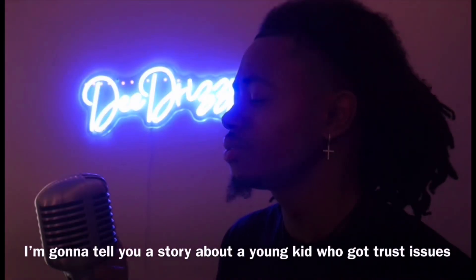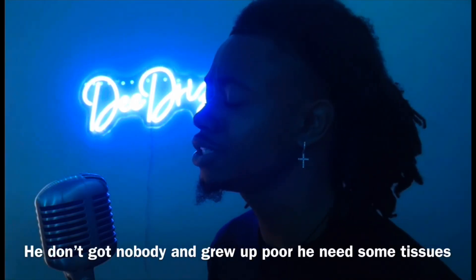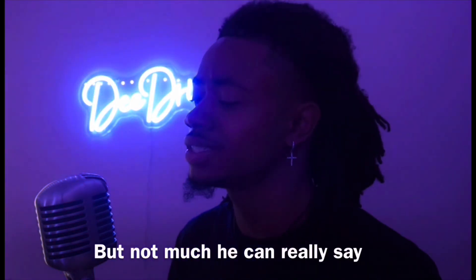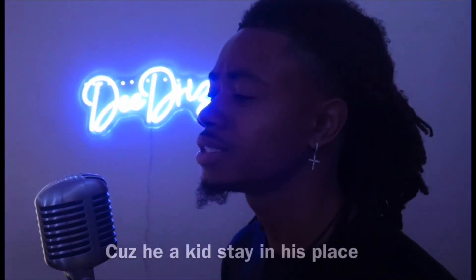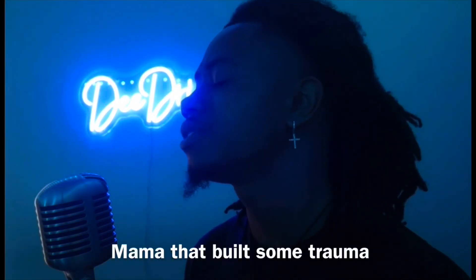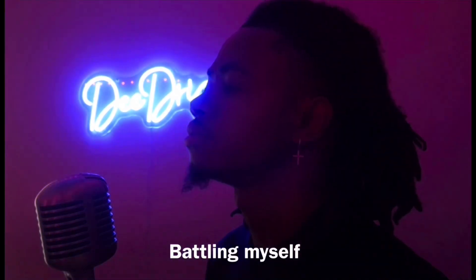I'm gonna tell you a story about a young kid who got trust issues, grew up poor, needs some tissues. Seen his parents argue every day — feeling some type of way but not much he can say 'cause he's a kid, stay in his place. That built some trauma. Mama let that build some trauma. I'm so sorry to myself — it's okay, but I feel like I'm healing better.